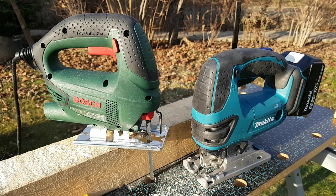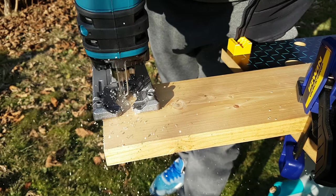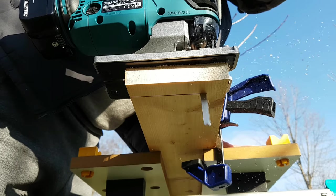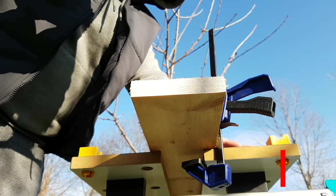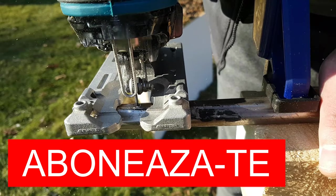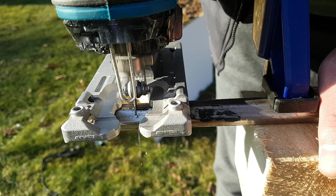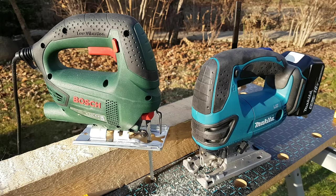So, these were the tests I did with the Makita DJV180 pendulum jigsaw. I hope I was helpful with this test in case you also want to purchase it. If you liked it, you can give this video a like, and if you haven't subscribed to this channel yet, I invite you to do so and in this way you'll always stay updated with the news I'll post here. So until next time, I wish you, as always, lots of motivation and all the best!